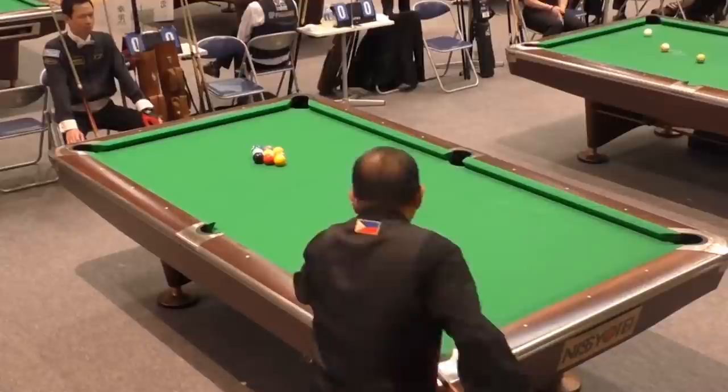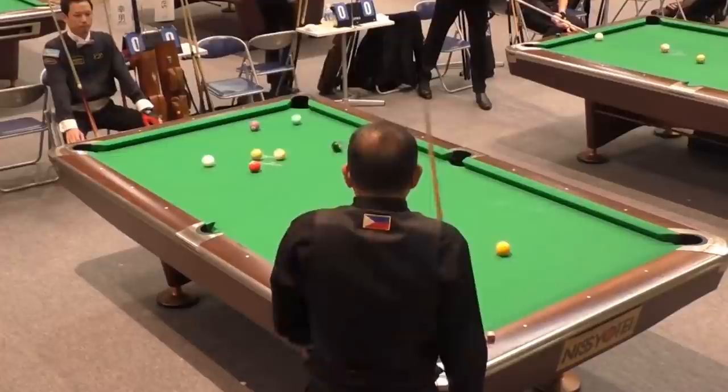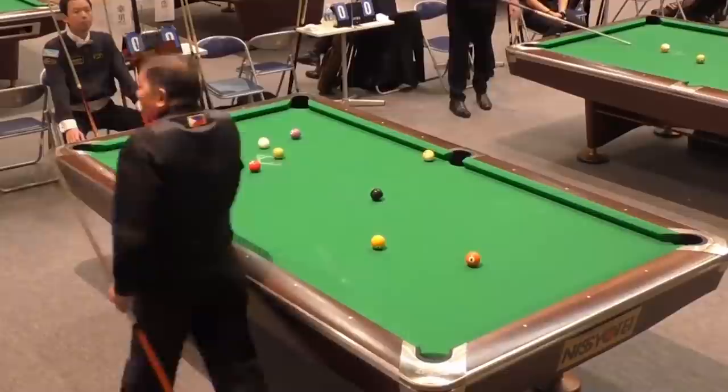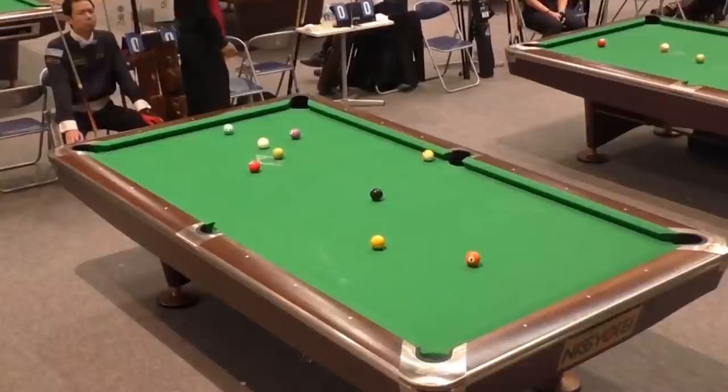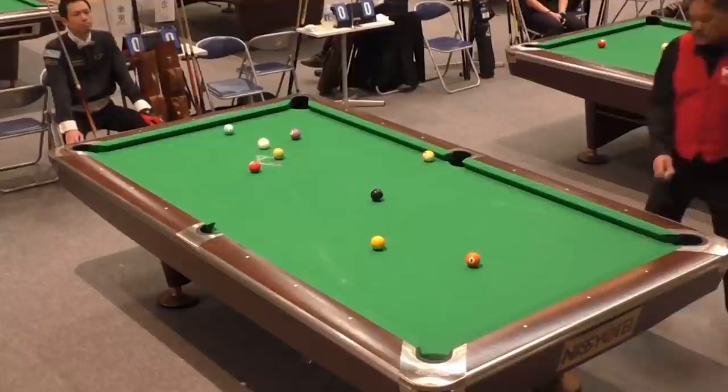Efren's opponent is a gentleman named Yakkyo Okoriana. In the early parts of this match, we're going to learn a lot about safeties. There's going to be not really a safety battle, but a number of safeties played. Whether you're an 8-ball or 9-ball player, you really need to have this as part of your game. As we go on and look at different clips, we'll get into a lot more pattern identification and run-out strategies from Efren. So let's take a look.